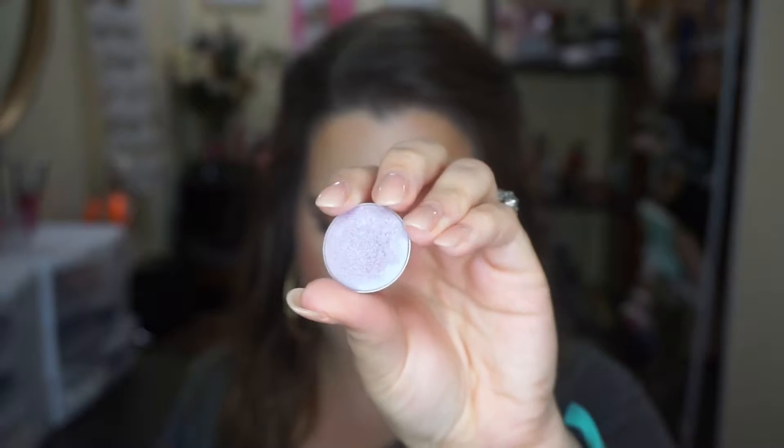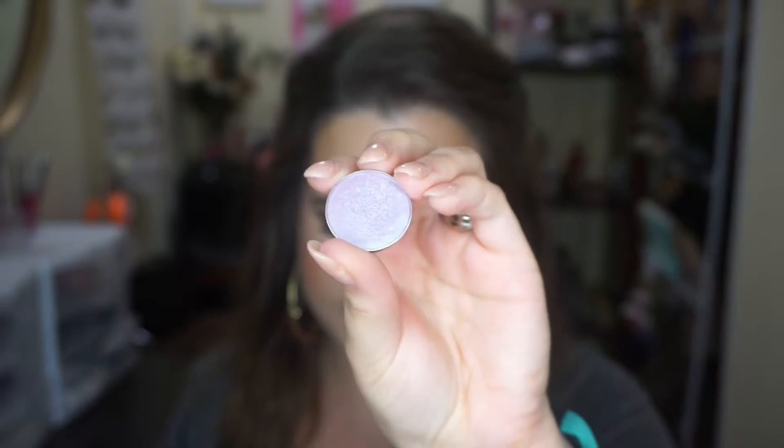Next up we have Backlight, which is this really beautiful purple-y blue. I think that Wet n' Wild one could be in a similar family — almost a dupe for this. Backlight has an electric purple base with icy blue reflex. That is so beautiful. I love that. That's stunning.